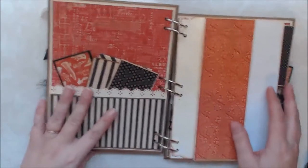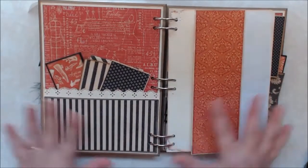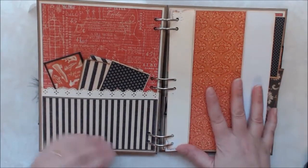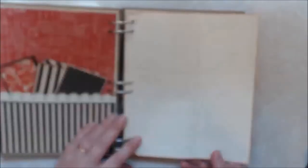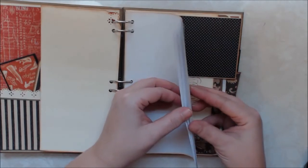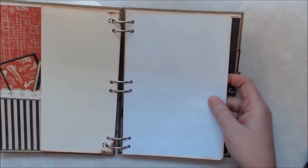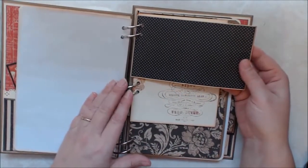We weren't supposed to decorate the inside — we could paper the pages, but we weren't supposed to decorate because that is up to them when they put items in here. So on the back cover, I do have a pocket and then I have this page that flips open this way. And then the back. And then I have some copy paper that I inked the edges with vintage photo. And I have an envelope here.